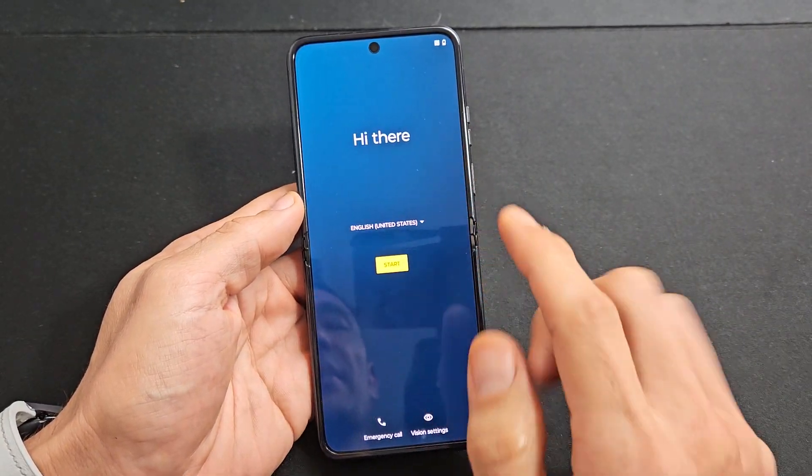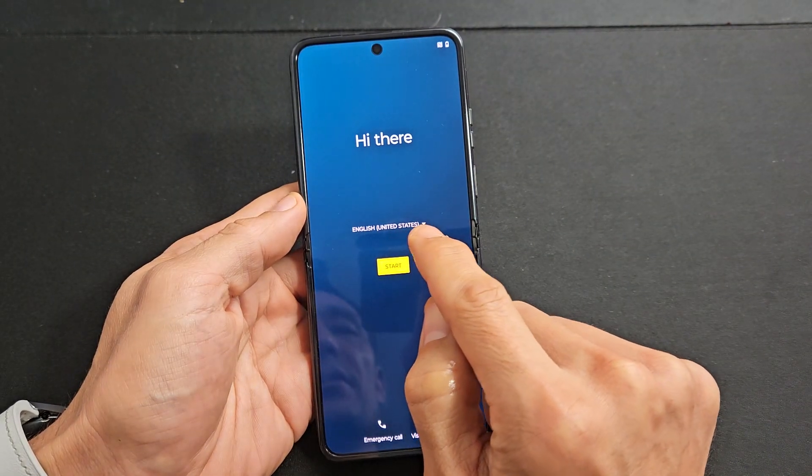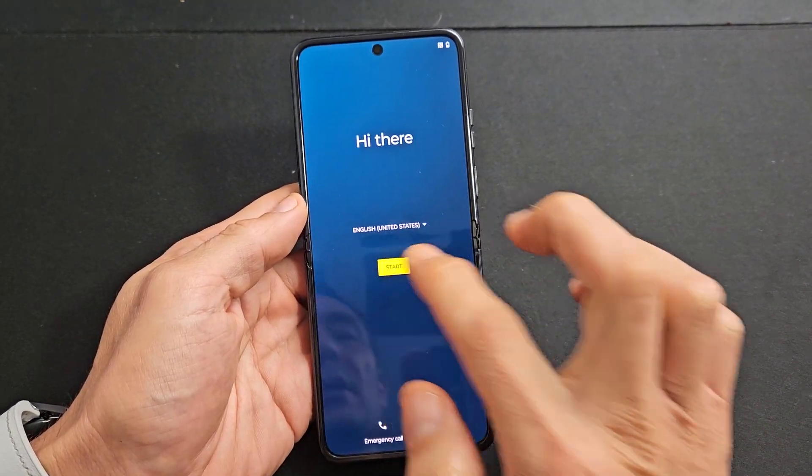Once it's up, you should be at this welcome screen. Go ahead and choose your language from here. I'm good with English in the U.S., so I'll tap on start.